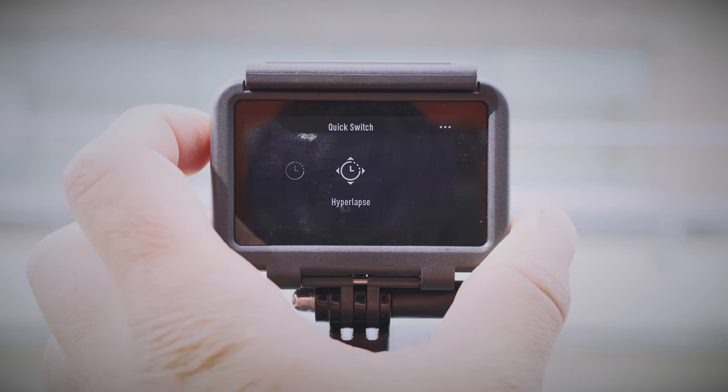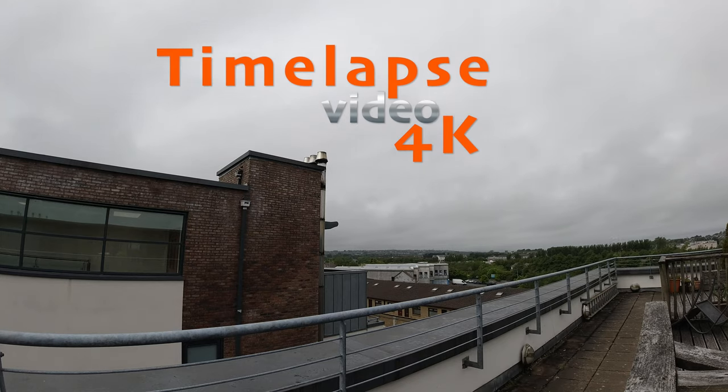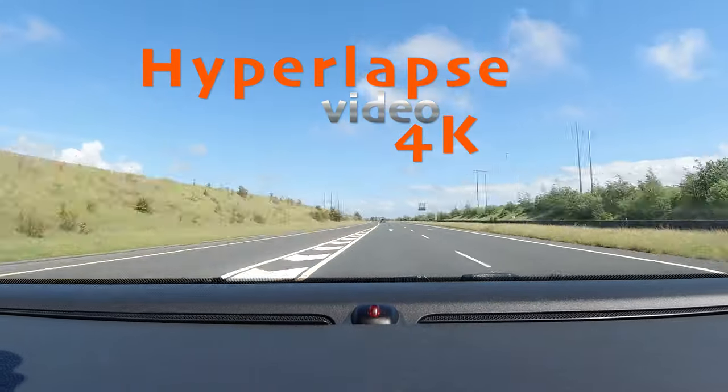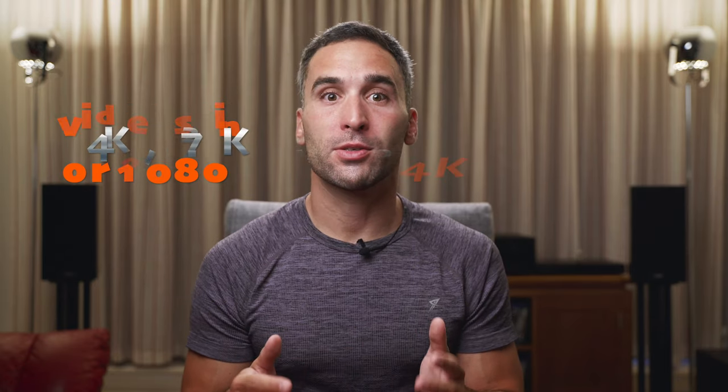There is both a timelapse and a hyperlapse function, and you get ready-to-use videos as a result, so you don't have to edit hundreds or thousands of photos to make a timelapse or hyperlapse video — you get it straight out of the camera in either 4K, 2.7K or 1080 resolution. The quality is good as long as you have enough light; again in the dark the picture gets mushy quite quickly.